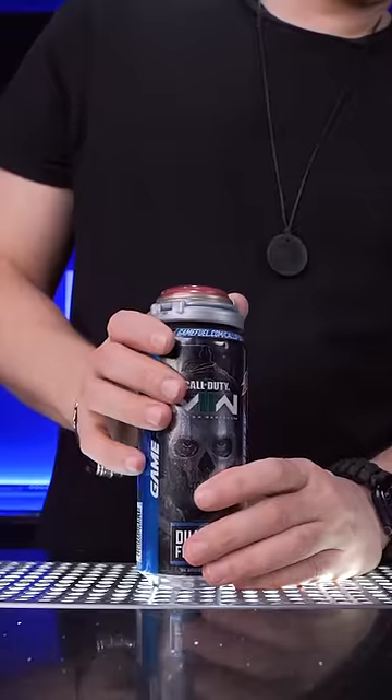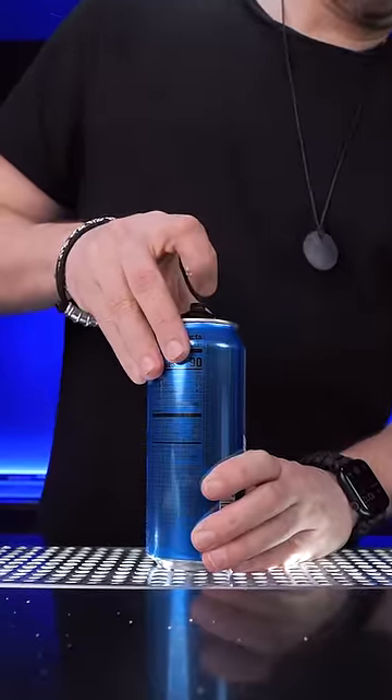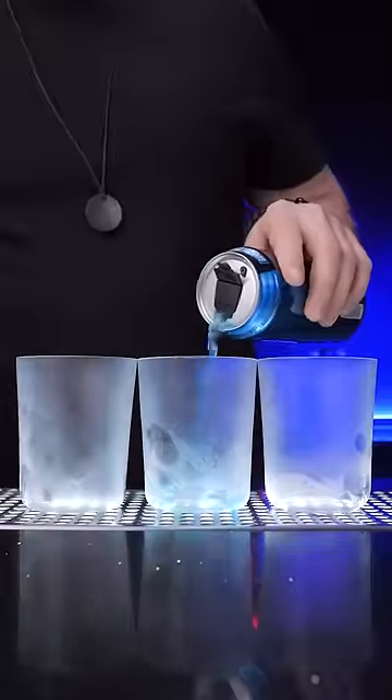Right at this moment I realized I should have read the instructions. German engineering also kept some fizz, but when I compare it both with a freshly opened drink, it was not even close.